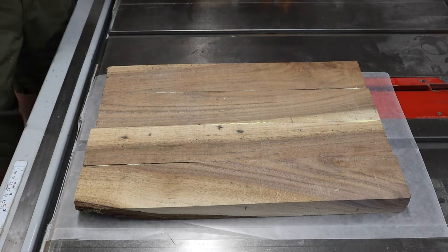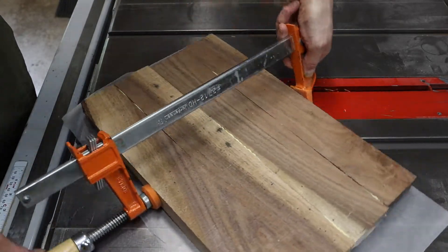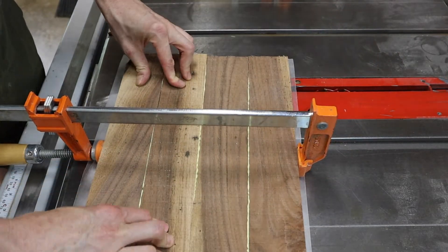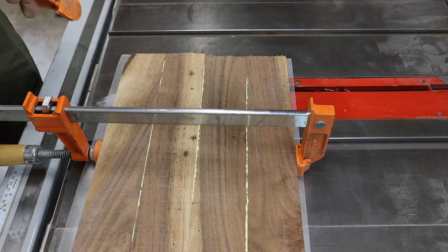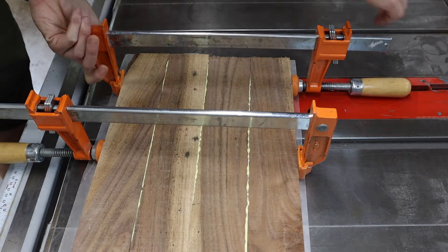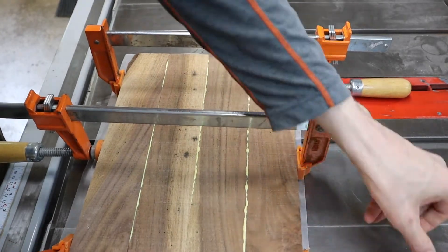I arranged the good faces in a way I liked, then glued and clamped them. Since I wasn't using this as a tabletop, I skipped the extra clamps that would usually hold everything down flat, and just used wax paper beneath it to prevent extra glue from fouling the tabletop. A few trips through the planer, and I have my rough rectangle. Then I trim it to size, which in this case is 9 by 15.